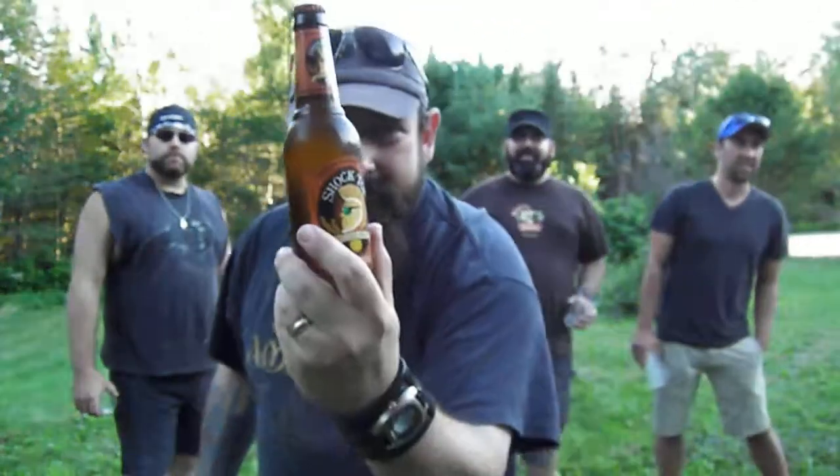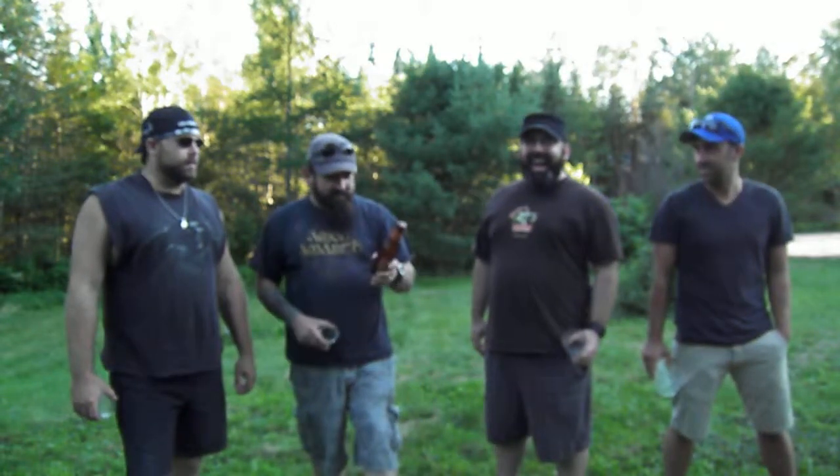Hello there. Don Rock 13 here again. Welcome to another beer review. Today: Shock Top Belgian White. Belgian style wheat ale brewed with citrus peels and coriander.